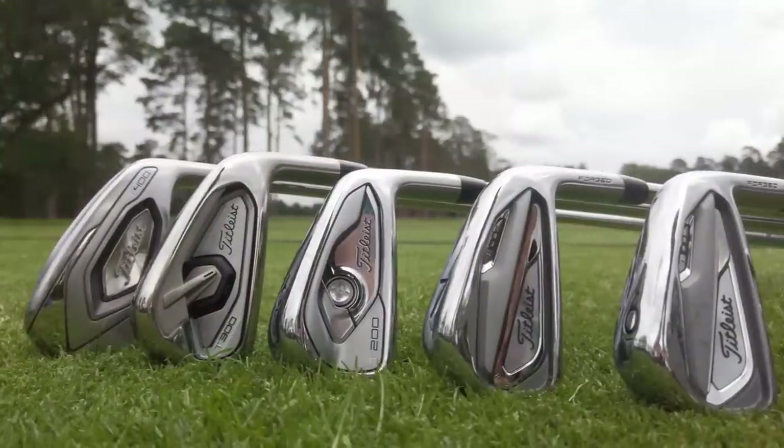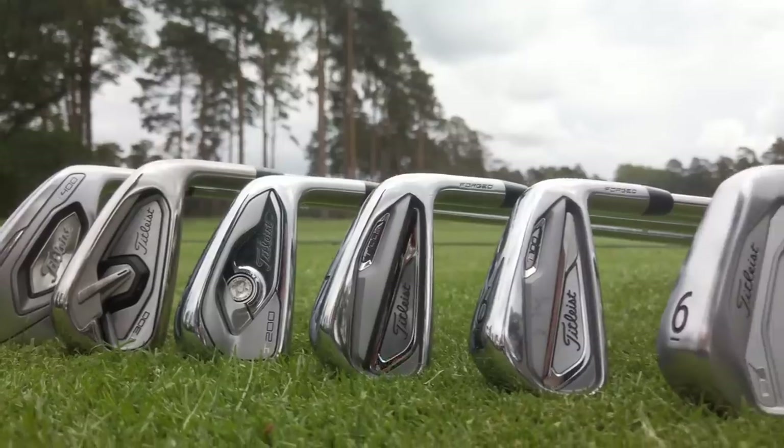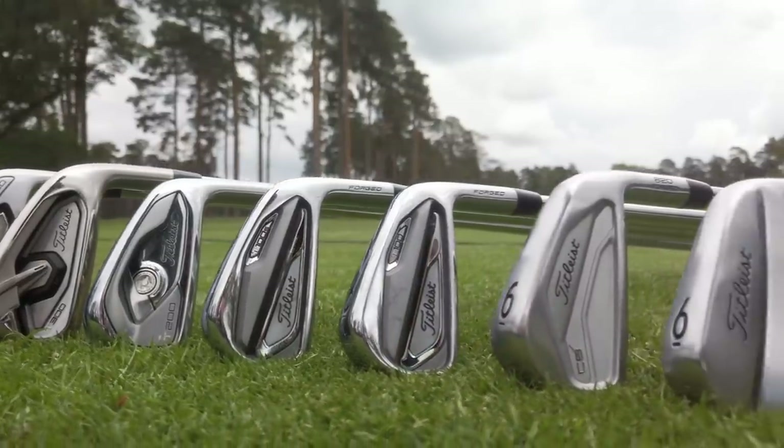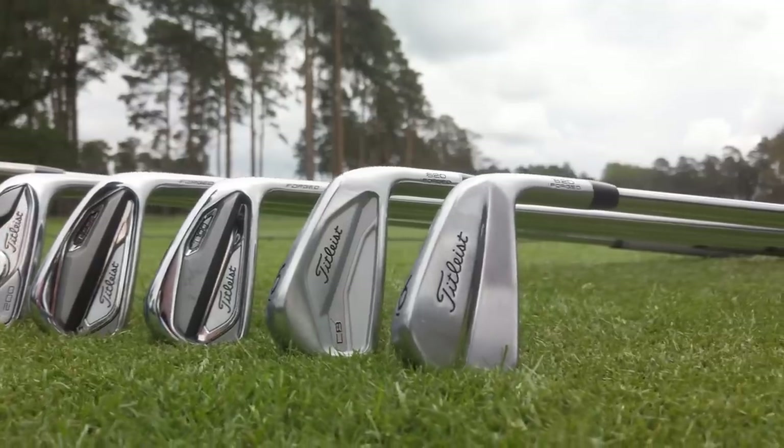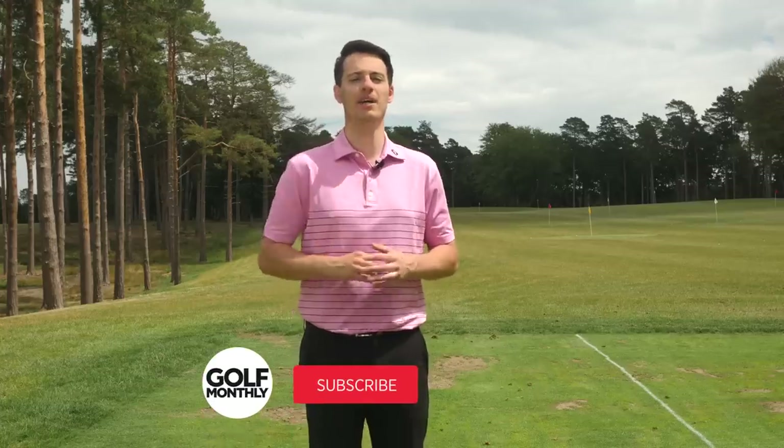Hello everyone and welcome to this video where I'm going to be talking you through the various different irons available from Titleist in 2020. Given there are now seven different models to choose from, it can be difficult to know where to start, but I'm going to help guide you into the best model for your game by talking about the specs, the different looks, and the performance of each model to help narrow down your search.